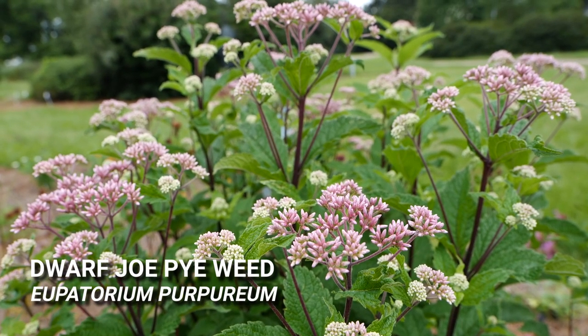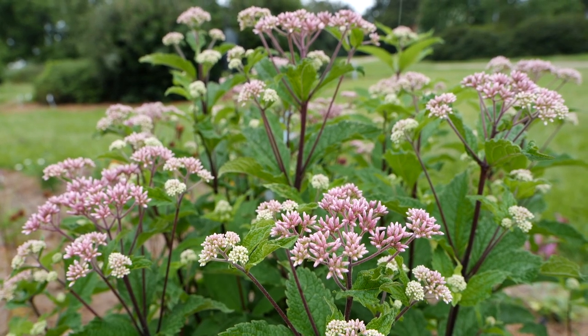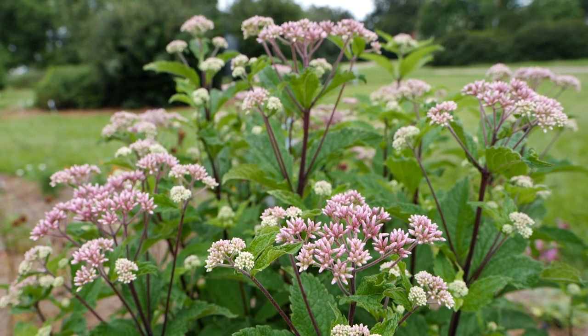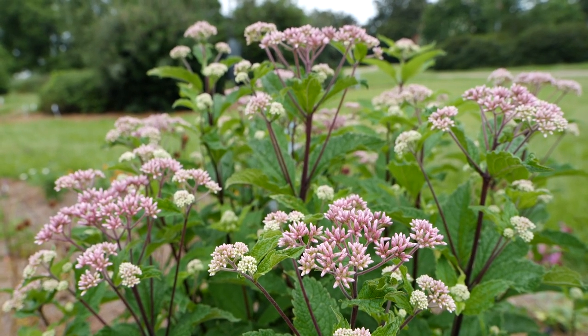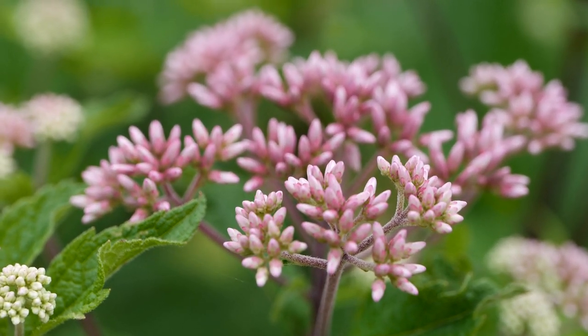This is Dwarf Joe Pie Weed. It stands at about four feet tall and is highly attractive to pollinators — it's actually planted in our pollinator garden. Usually at any given time of day you'll see a multitude of butterflies and bees all over these beautiful mauve-colored flowers.